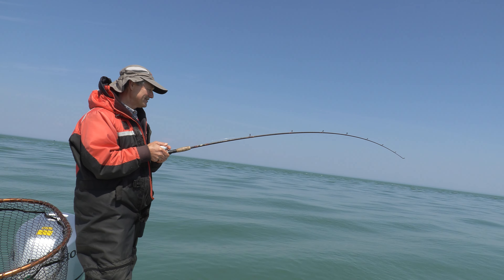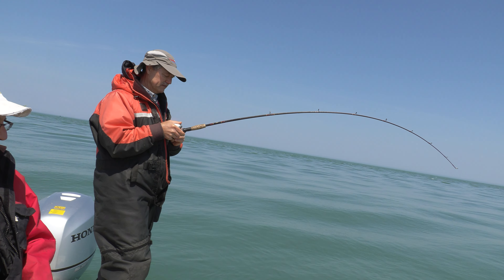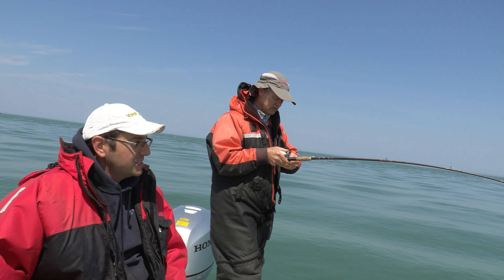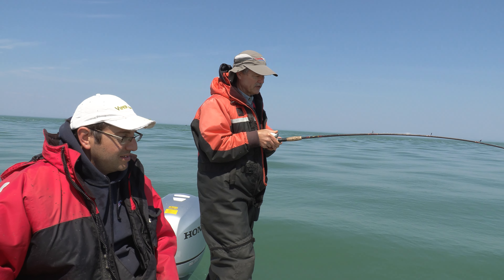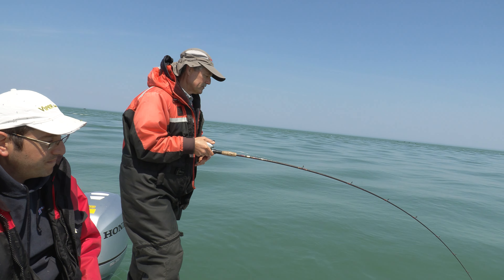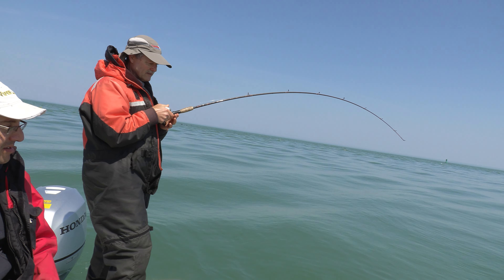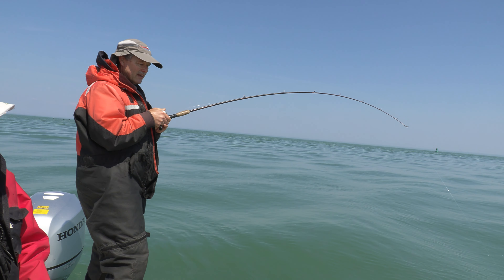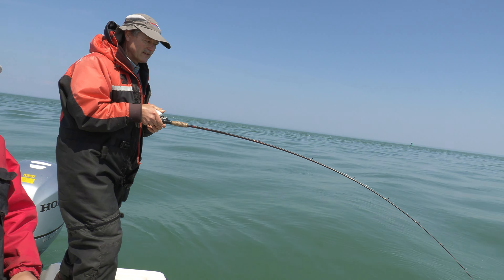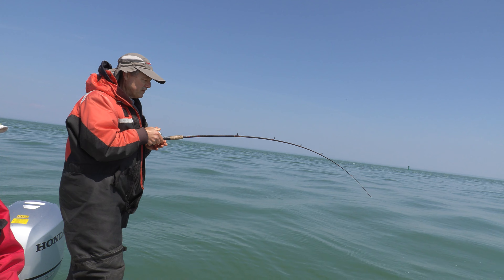I'm guessing lake trout, unless it's a brown, but it feels relatively heavy. I've backed off on my drag - I don't want to lose this fish. Feels decent. He's taking a little more drag; I don't want to horse him in. Pretty good fight - he's giving me a good fight.